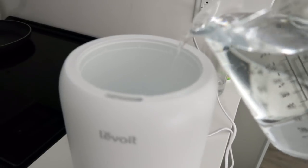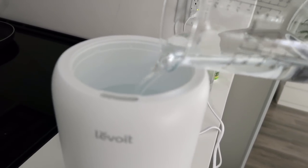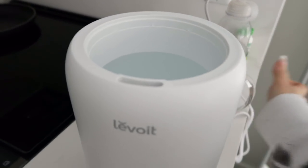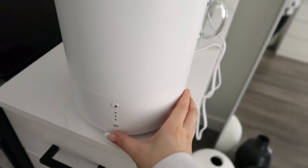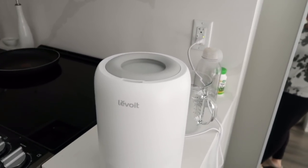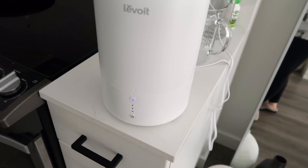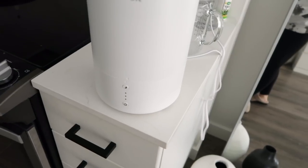I just grabbed some water and filled her up — she has a max line where you can't go past, so it's super easy. All you have to do is clean the base every couple of days. You turn it on at the bottom. I'll leave a link for this. I put it on the double setting for this space because it's a lot larger. If you hit the little moon button, the lights will go off. By the way, this is not sponsored.